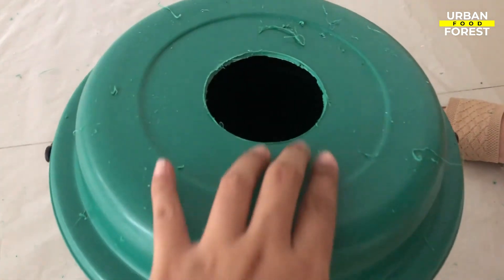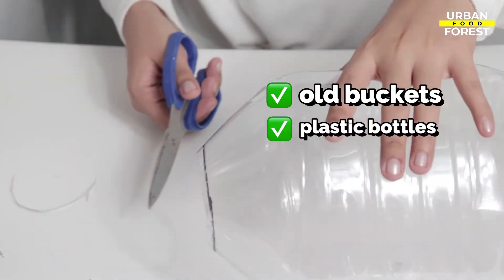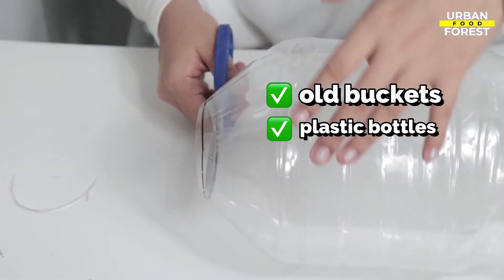If you don't have jars, you may use old buckets or plastic bottles and then customize them following the same directions.